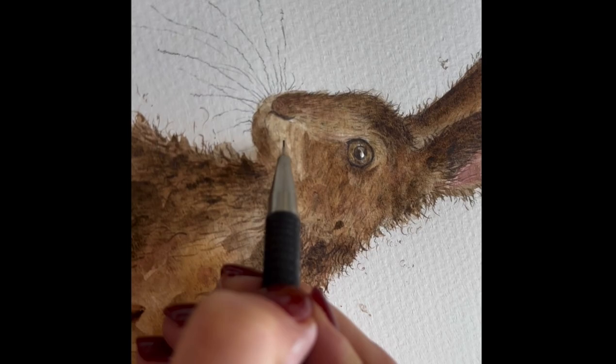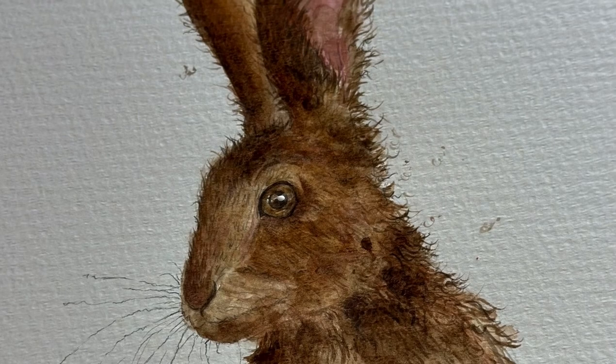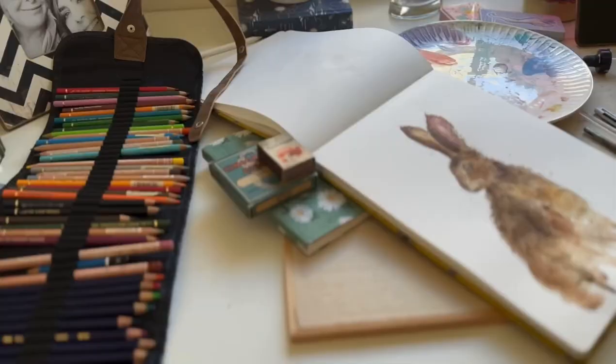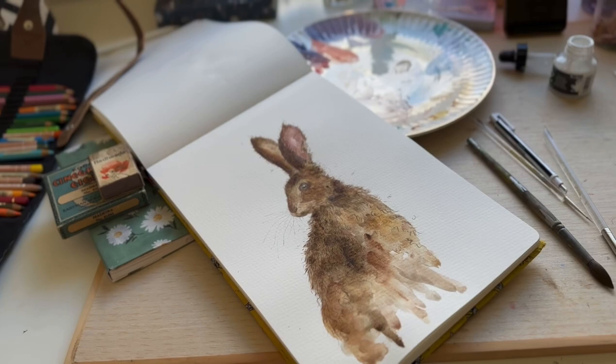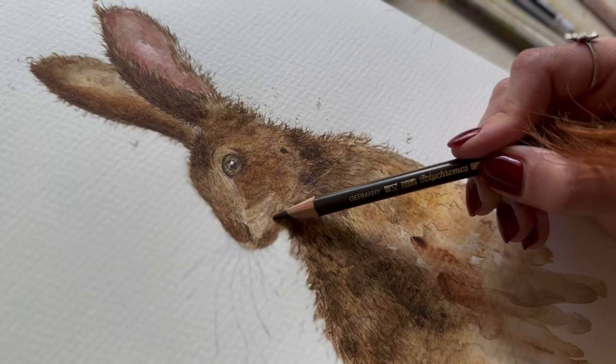And now going in with the finer details with my mechanical pencil, just to really make a few areas stand out. Moving on to a coloured pencil — this is just to really bring out the texture of the paper. As you can see, I'm shading in sideways, so I'm not using the point of the pencil.